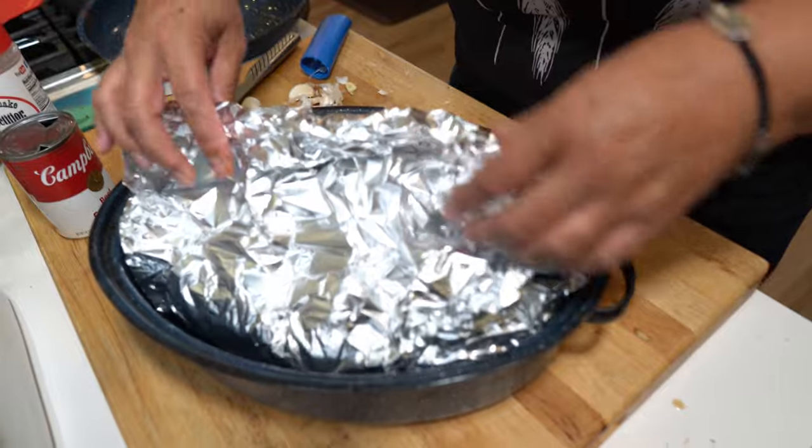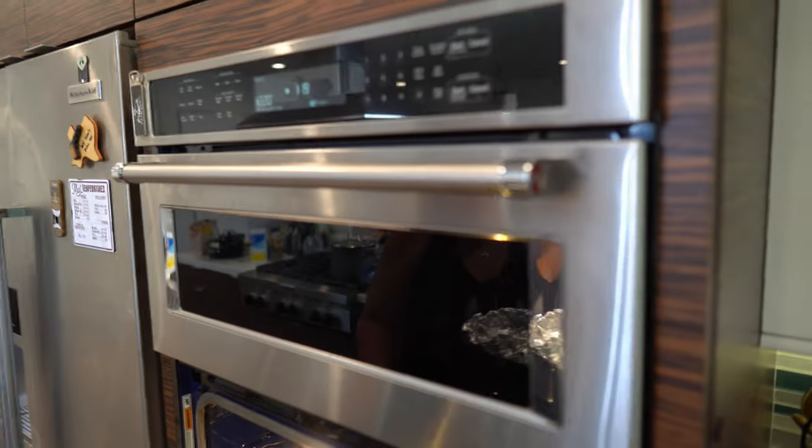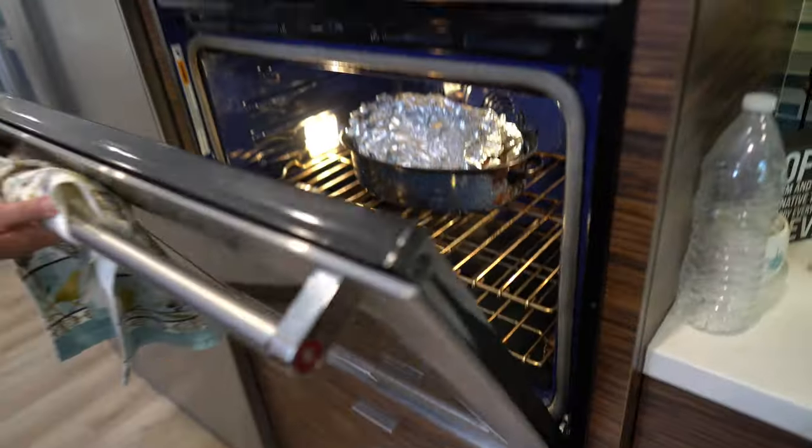We're going to wrap it — actually we're not even going to put the lid on it. We're going to go ahead and stick it in the oven. Right now the oven's at 220 — it'll get there. We're going to go ahead and put this in and roast.